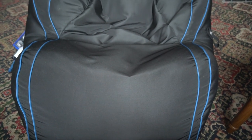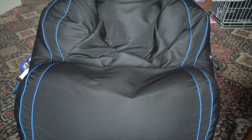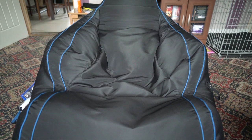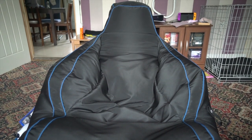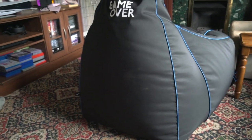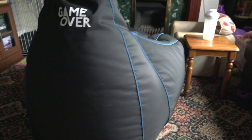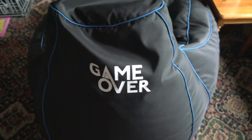Hi guys and welcome to something a little bit different. If you could like, share and subscribe to the channel I'd much appreciate it. So what you are looking at here is a Game Over beanbag chair — it's their lounge version — and this is a Father's Day gift from my little one. We picked this out because I like to chill in front of the telly and watch some films and play the PlayStation.